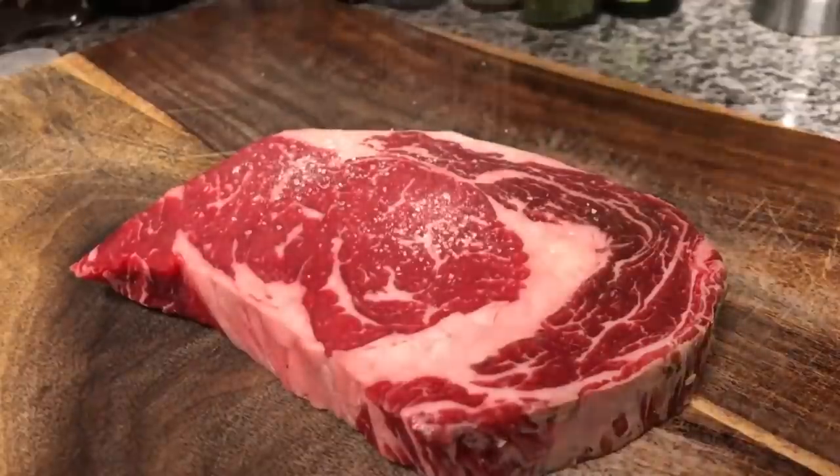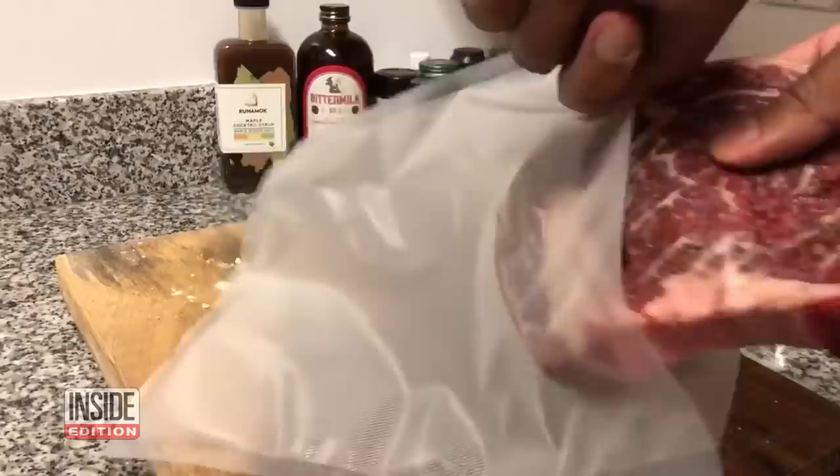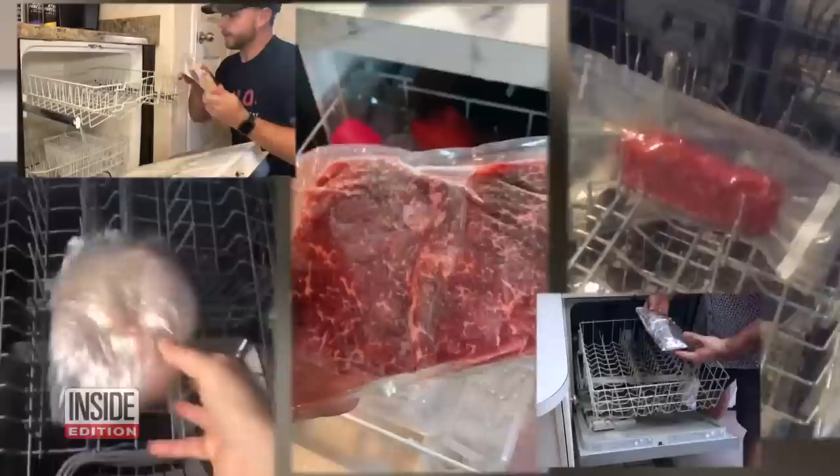This guy is cooking up a steak for dinner in the dishwasher. You heard right — forget the oven and grill. He's cooking in a dishwasher. He puts the meat in an airtight bag and in it goes. And he's not alone. Lots of people are cooking in their dishwashers.